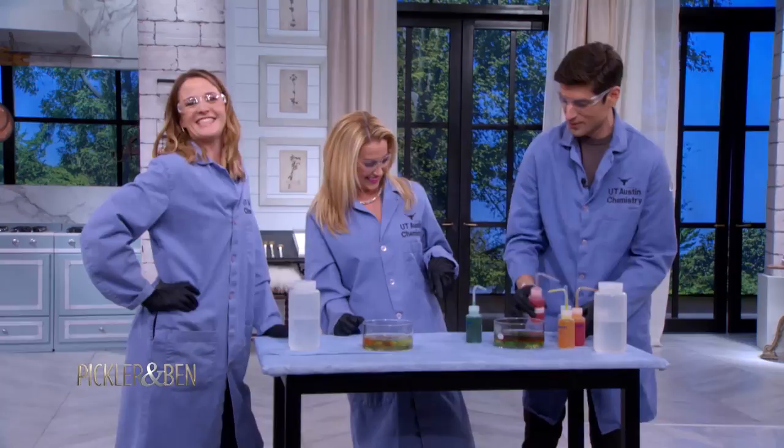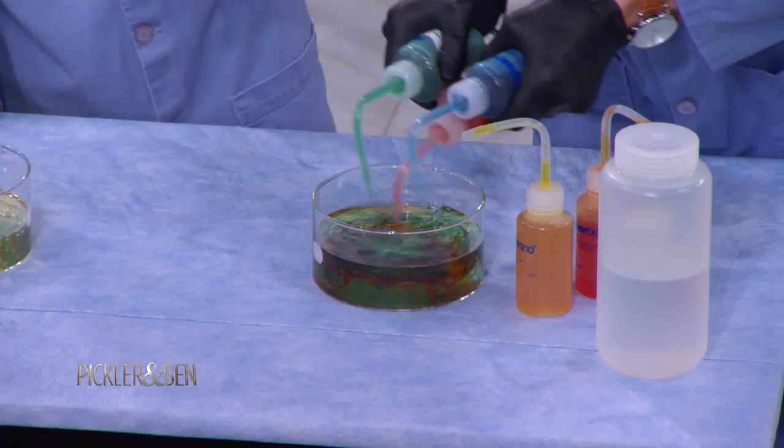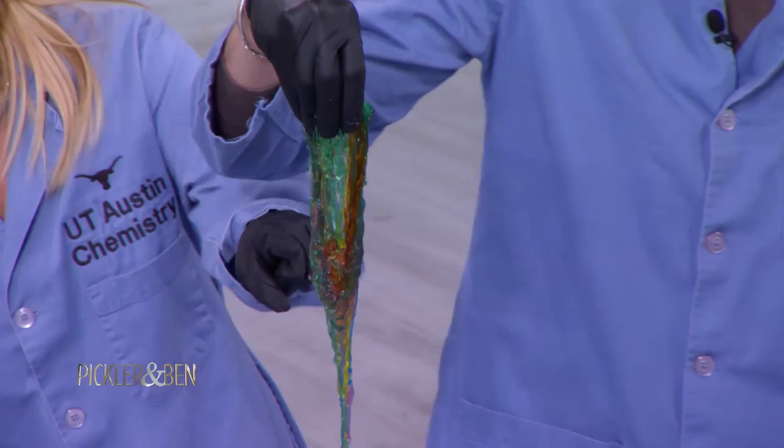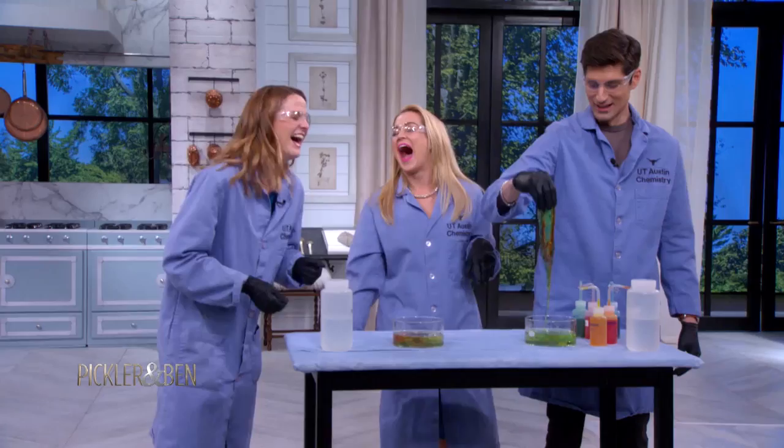Go for it. Two, three, four, five. And then we just pull it out — right? Ew. Oh my gosh. I found this once in a lake, actually. Beautiful. It really does look like algae. Algae, alginate — that's where the name came from.